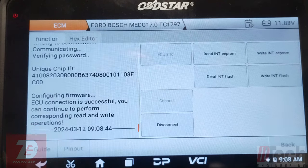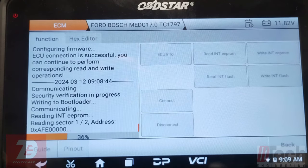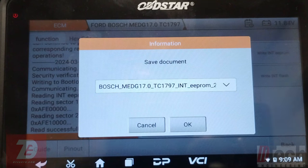We are successfully in with this connection. I'm going to read these even though we don't need them, just to have a backup. That was a good read. I'll do the flash and then I'll bring you guys back when it's time to write.